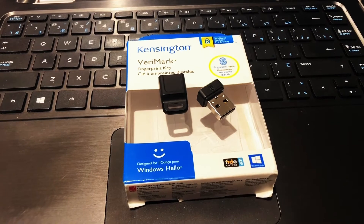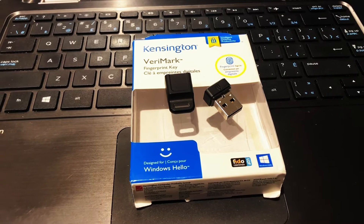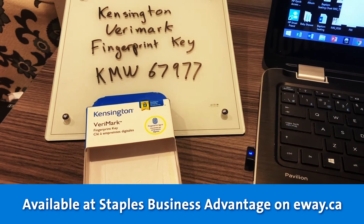Google, Facebook, and all the major services are supported, so you can avoid having to enter your passwords and just use your fingerprint to access those websites once you get them set up. Once again, that's the Kensington VeriMark fingerprint key, available today on eway.ca at Staples Advantage.